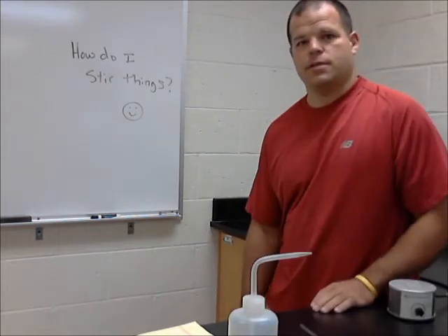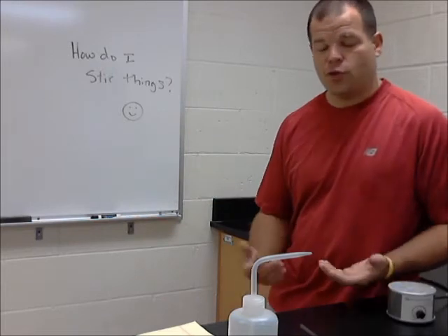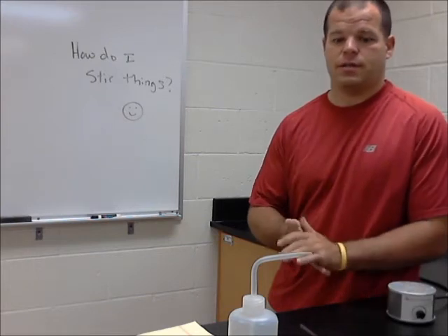Hello, my name is Andy Schweitzer and I'm here to give you a short video on how you go about stirring things while in your lab, and some of the devices and some of the safety things involved.